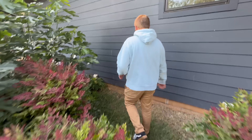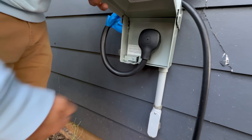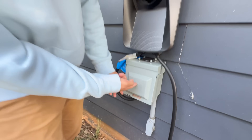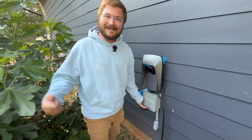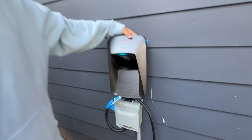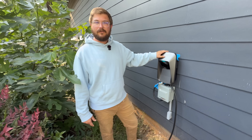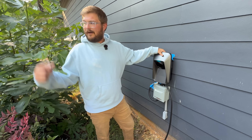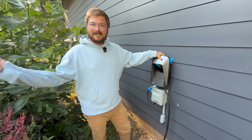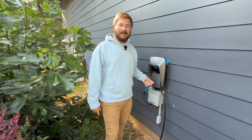The NEMA 14-50 box installed is a very nice-looking Eaton unit — a shoutout to another Out of Spec sponsor. The Wolfbox 40-amp EVSE is mocked up alongside it. The plan is to show everyone the app and demonstrate how it charges the Rivian R1S, running through everything you need to know about the unit.